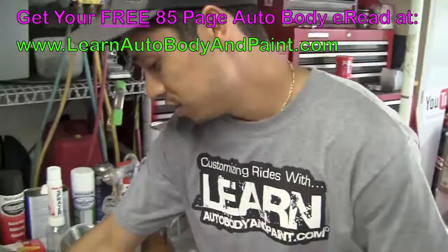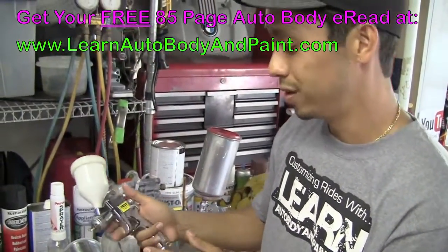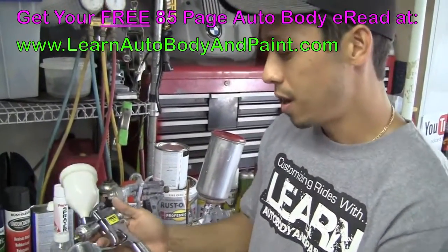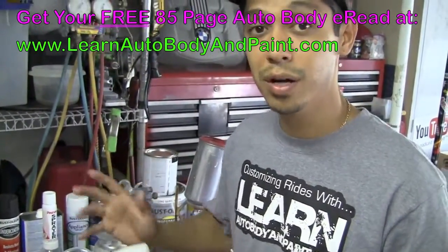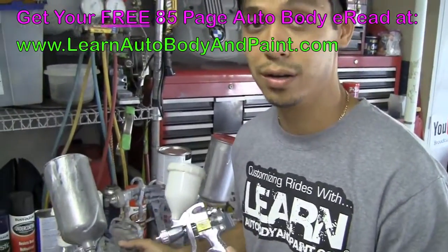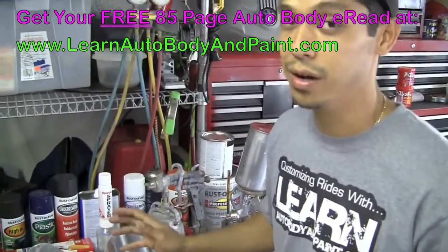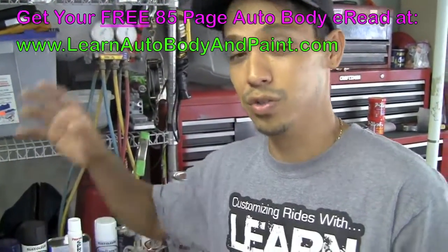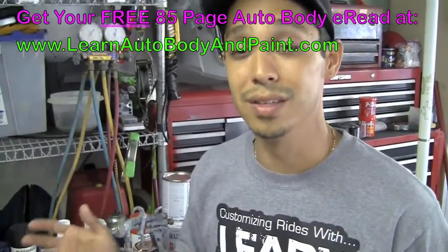We also have here a small, cheap touch-up gun. You buy these in cases — you'll get like three in a box for about $100 or less. Good for touch-ups. If you're starting out and you don't have the money or are on a budget, go ahead and get the cheap ones. It'll be okay for just starting. If you have some problems painting, it may be the gun — sometimes the quality varies between Chinese manufacturers. Sometimes you'll run into problems, but we don't know until we get the gun and test it out.